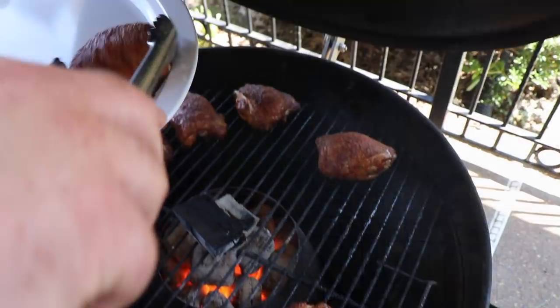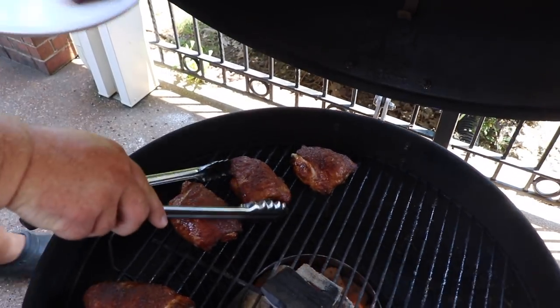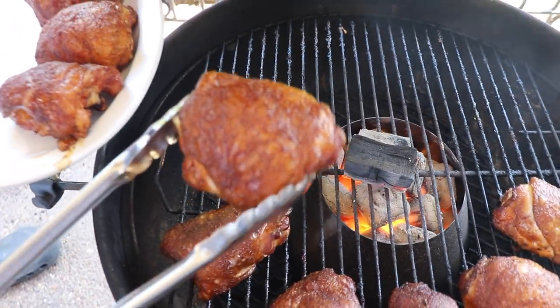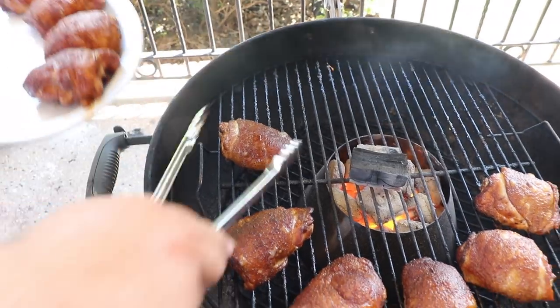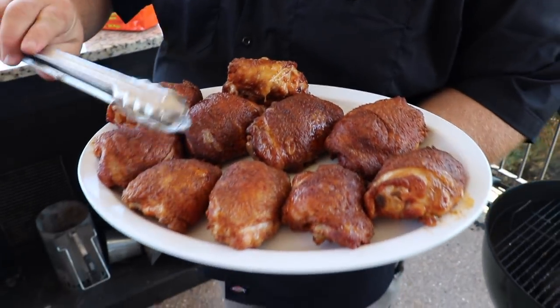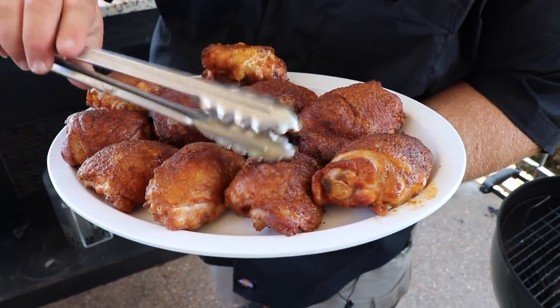We're going to start getting these chicken thighs up — they've all hit temp. These look really good; check out how the skin crisped up on them, it is beautiful. The seasoning looks great — that would be fine to eat just like this. And that skin, I'm trying to get close to the mic so you can hear it, but it has a real crispness to it. It's going to be fantastic once we get it dipped in this Nashville hot chicken sauce.